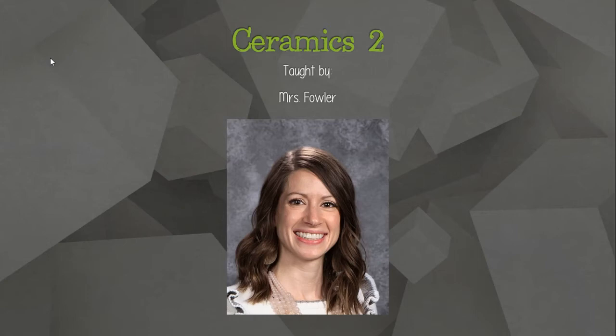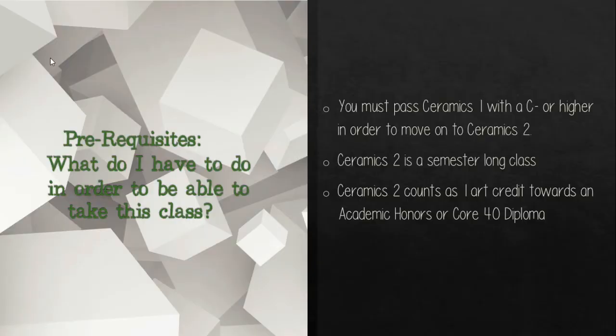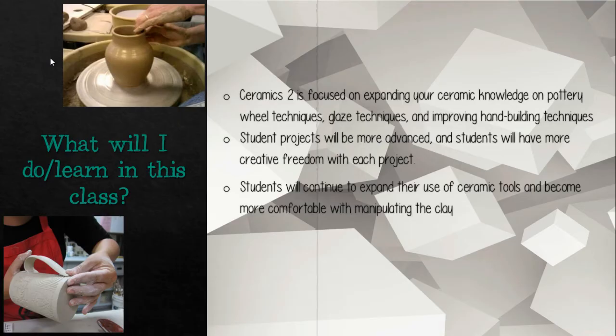In the coming school year, I would like to share some information with you about Ceramics II. I am the only teacher that teaches Ceramics II, so if you take Ceramics II, you will have me. In order to take Ceramics II, you need to pass Ceramics I with a C-minus or higher. It is a semester-long course, and it does count as one art credit towards an academic honors or Core 40 diploma.